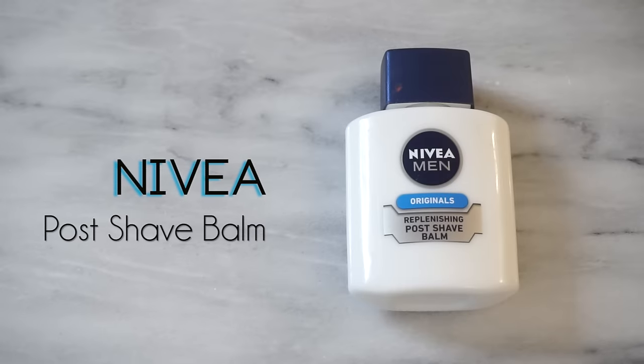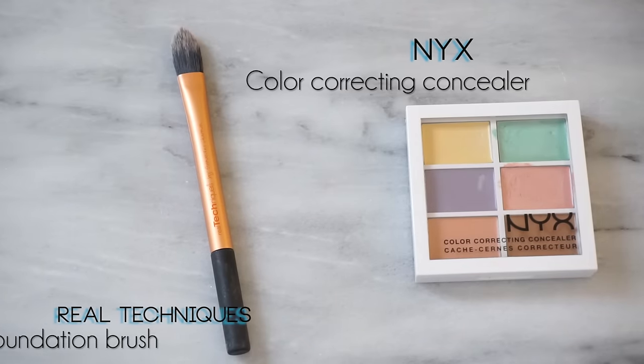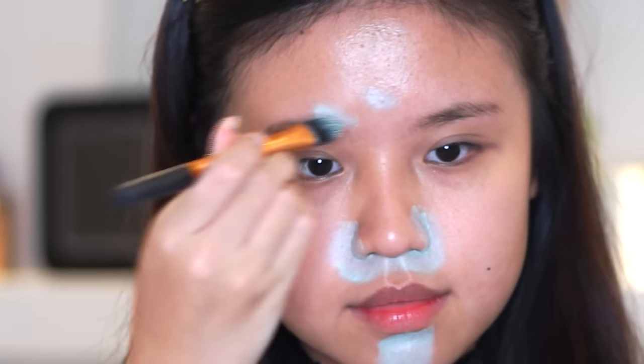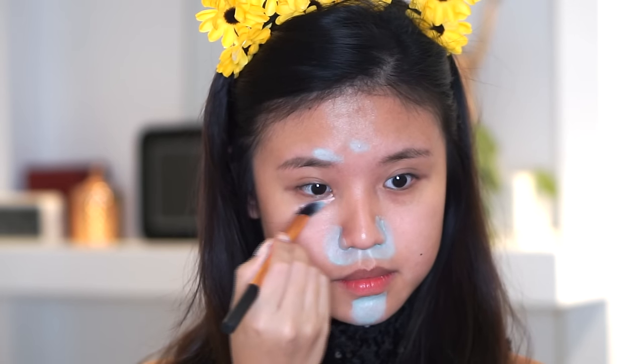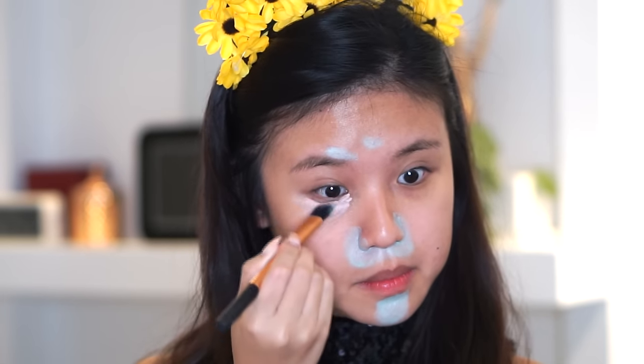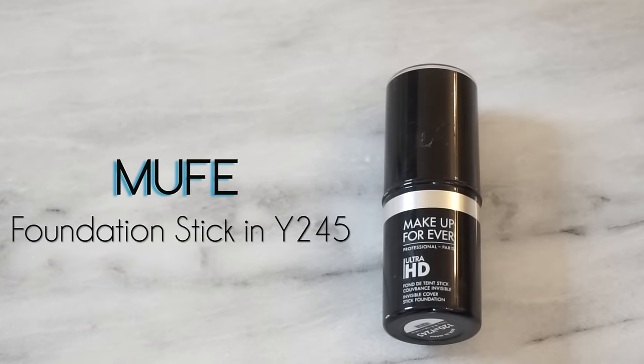I've already primed my face with Nivea Post Shave Balm, and I'm gonna color correct my face now. I'm gonna put the greens on the redness of my face because they are opposites on the primary color wheel, so they will cancel each other out. The salmon will be on the dark eye circles area. I'm gonna use the foundation brush to blend it all out.